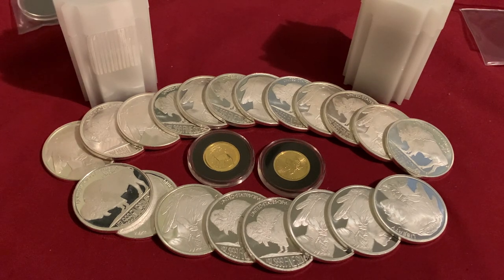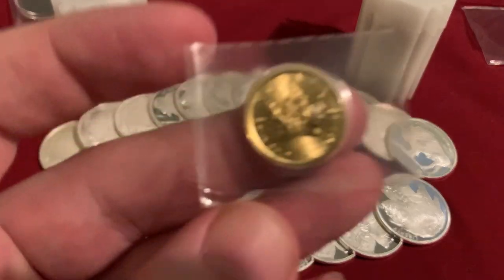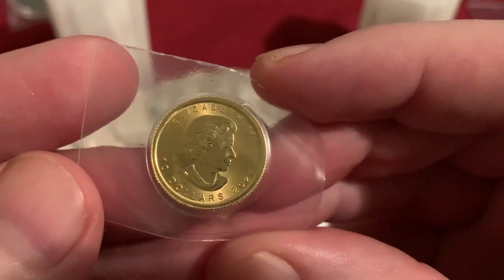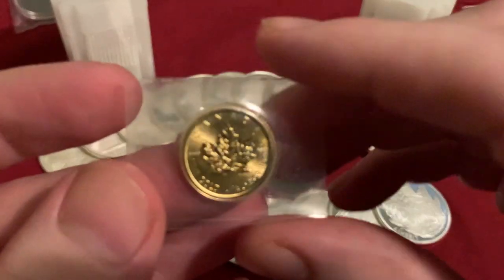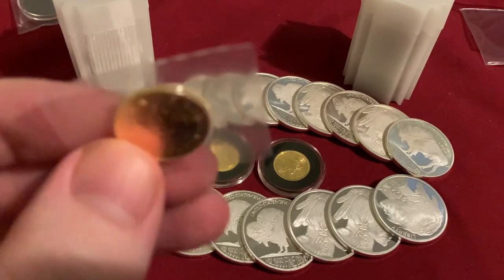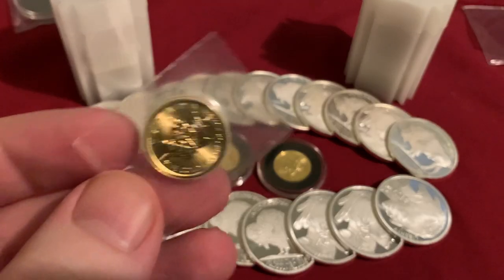That's enough about silver — let's get into some gold. I did say that by the end of the year I wanted to have two ounces in the quarter-ounce gold size. I have two currently so I want to finish that off and add an additional ounce. That's what I did here with this purchase of the 2021 quarter-ounce Gold Maple Leaf.